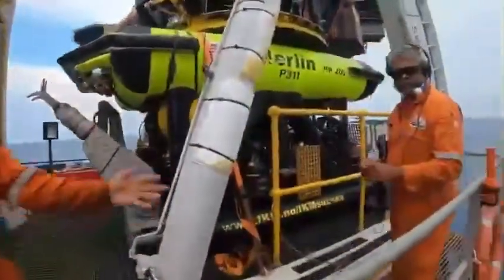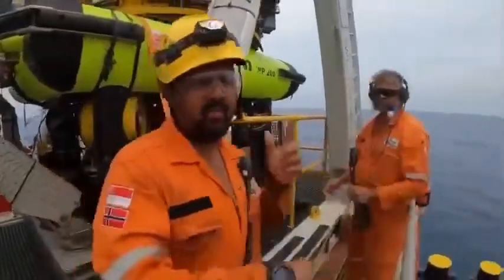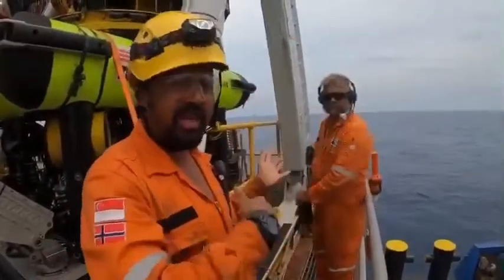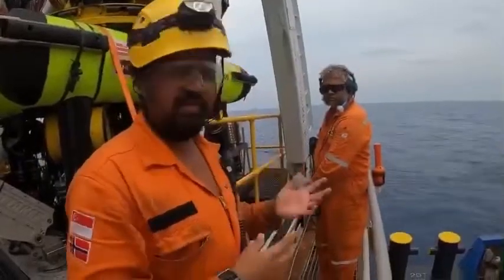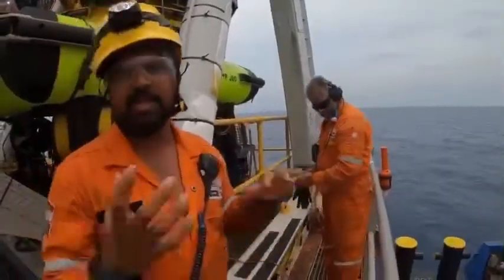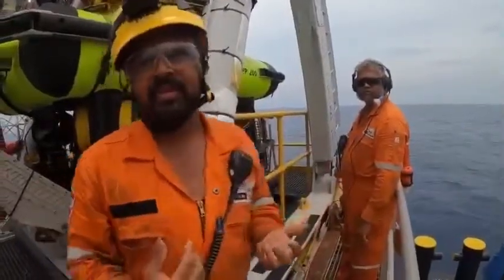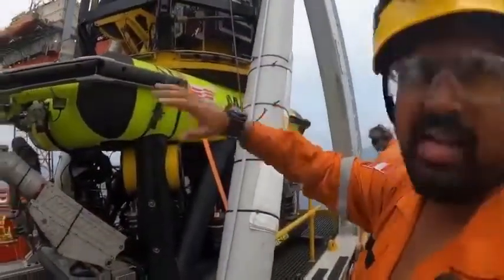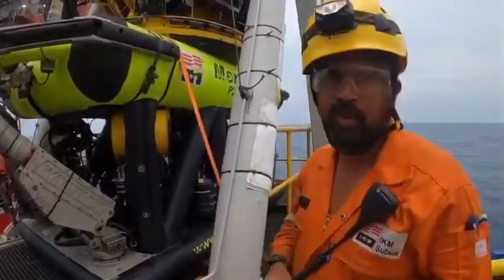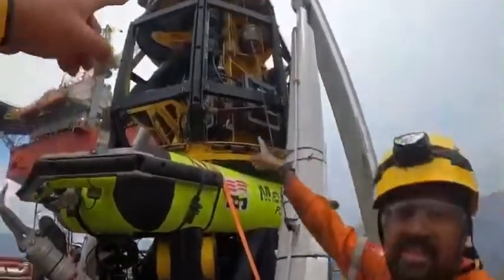This is our Sub-Engineer, Maren. He's wearing his comms so he can communicate with the control van. He will be guiding me from outside to tell me what's happening outside. During deck checks and everything, he will be the person in charge of the deck. Even for launching and recovery, he's the person in charge. When I'm inside, I have to listen to his command.